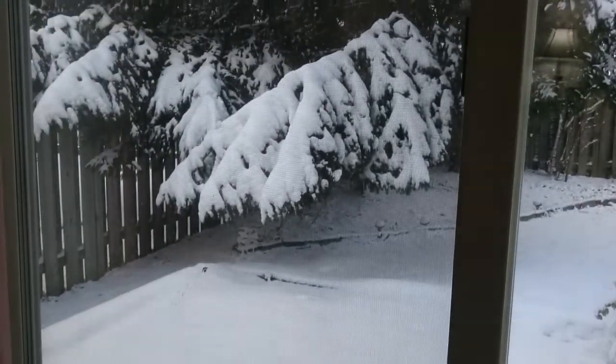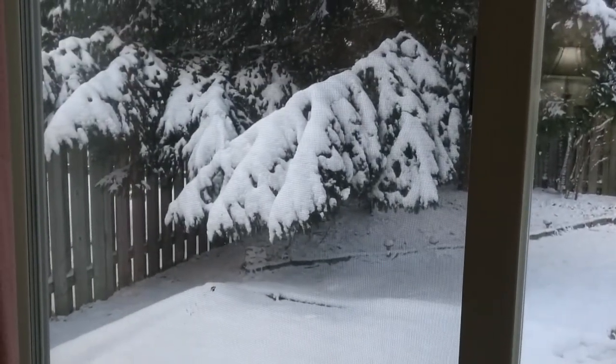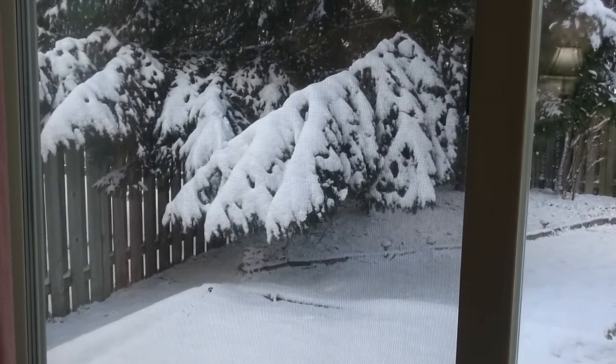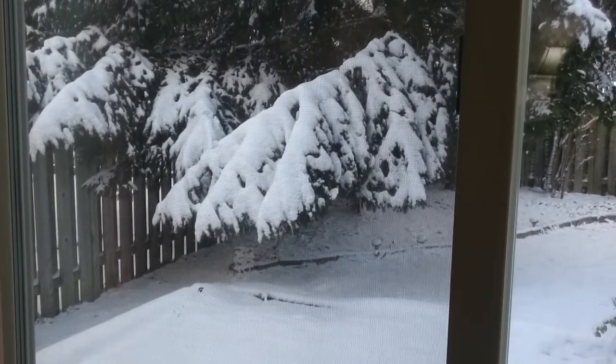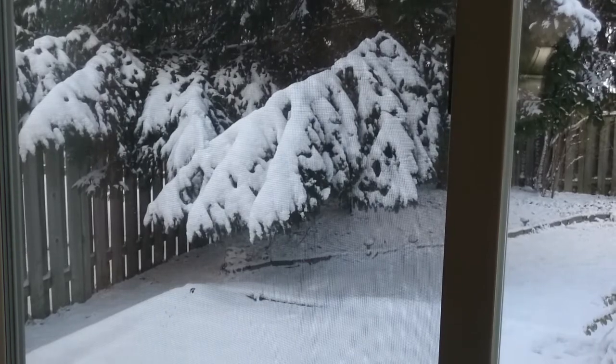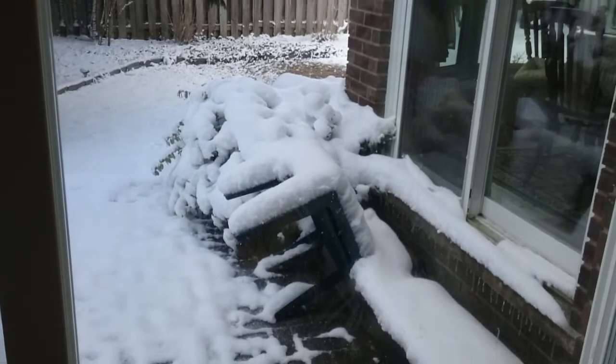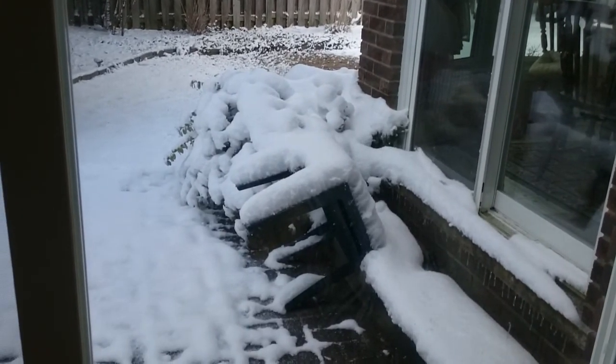The snowfall even made the branches go down, which means I won't be able to observe for a few more days. But after that, I can keep the mount outside and control it from the warmth of indoors.